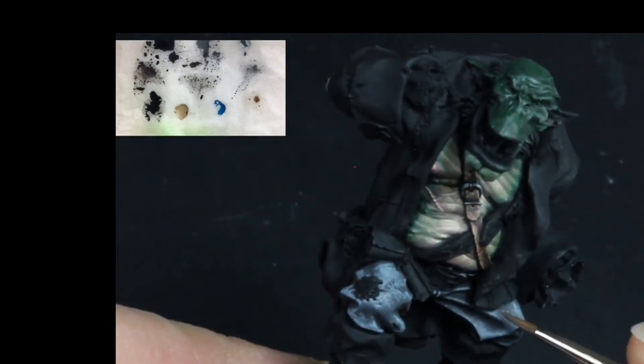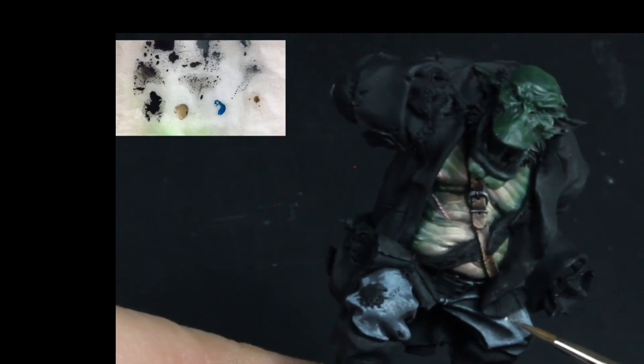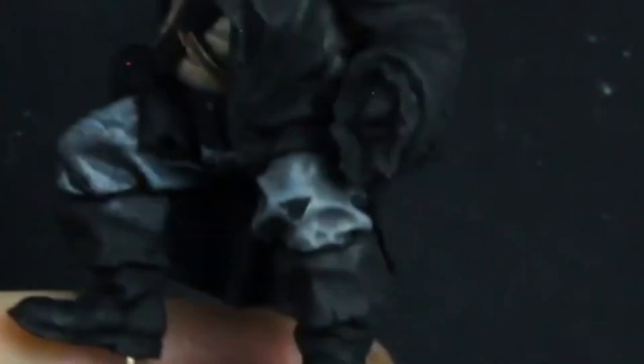Add plenty of water to this, roughly three parts water to one part paint. Same method and technique as before, focusing on the mid-tones. Notice how I'm manipulating the glaze over the areas that require blending. Try to avoid getting your glazes over the brightest highlights. Several passes will be needed to create a smooth transition. Both sides are now glazed over.